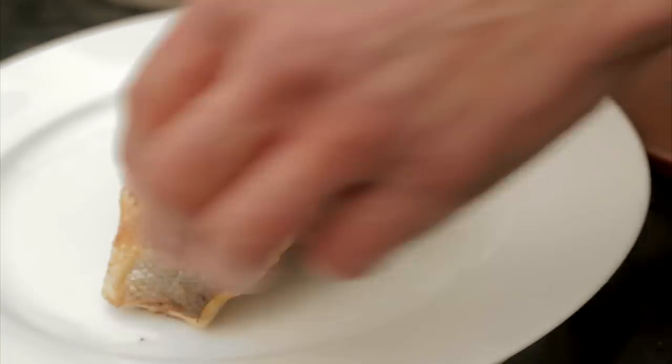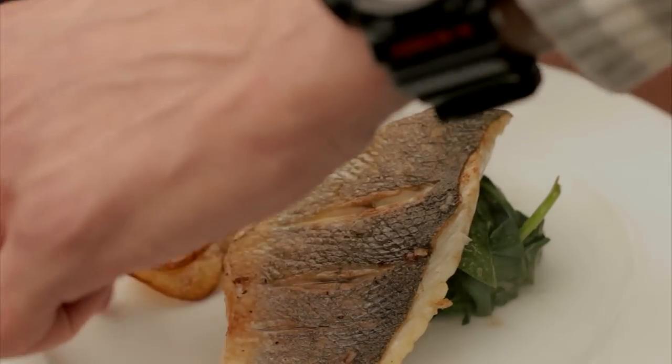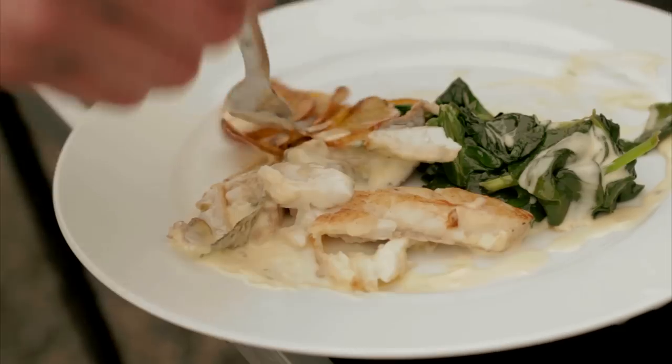Once we've got our spinach, I'm going to rest our fish up against that. We've got a little pile of beautiful potato crisps. And that's a samphire beurre blanc, sea bass, and wilted spinach with potato chips. Simple as that.